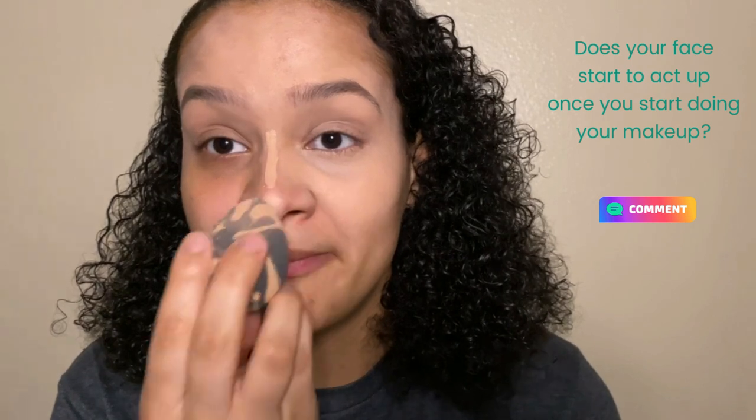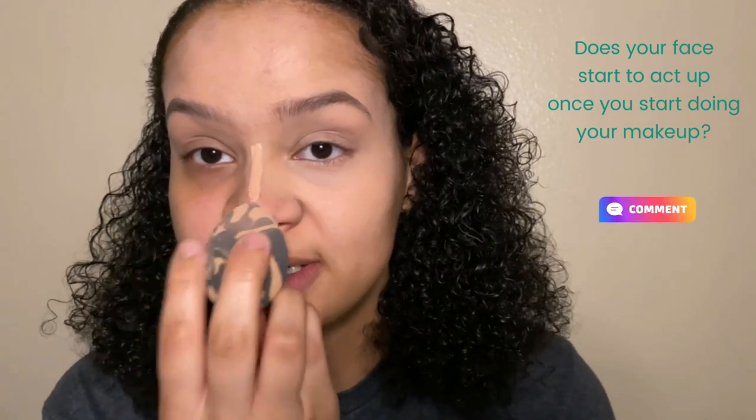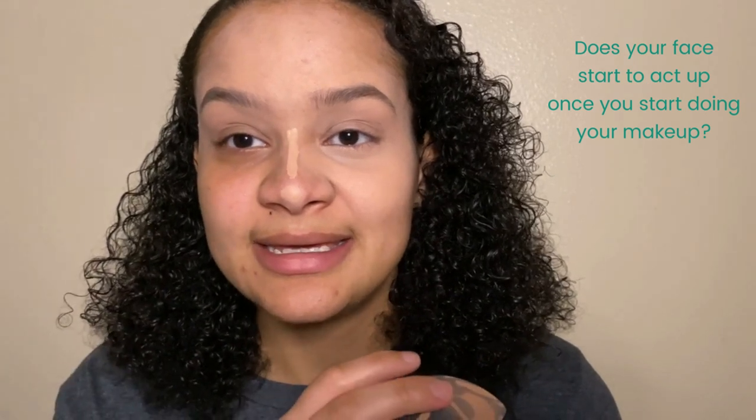Something I hate — comment down below if you hate this too — but after you start doing your makeup your nose starts itching and you can't scratch it. Right now this nostril is itching and it's like why would you pick this time to start acting up. I can scratch it every now and again but if I scratch it like I want to I'm going to mess my makeup up. A runny nose will also run and mess your makeup, so it's a lose-lose situation.